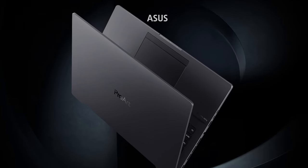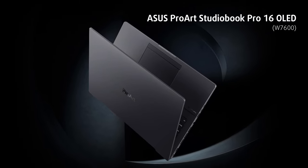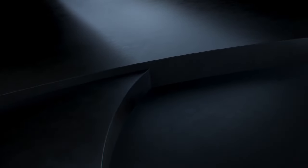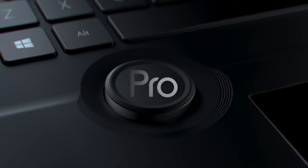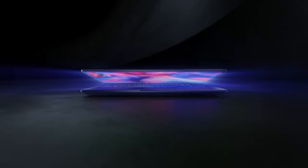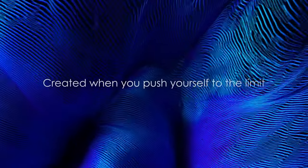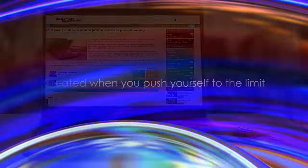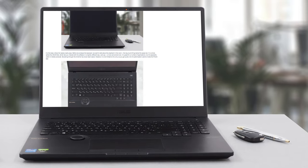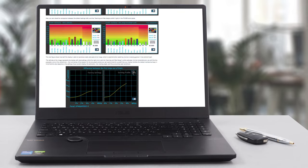If you're a professional, the ASUS ProArt StudioBook Pro 16 OLED W7600 is a laptop that's definitely worth your attention. It offers maximum performance and unmatched software stability in a super durable body, plus unique additional features like the ASUS Dial that will make your workflow easier. We've done a lot more tests, and you can check out all the results in our in-depth review on LaptopMedia.com — link in the description below.